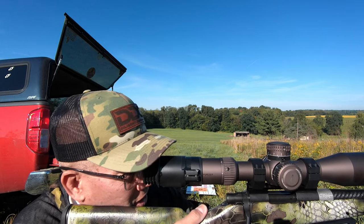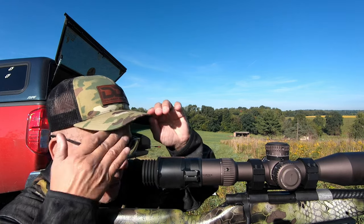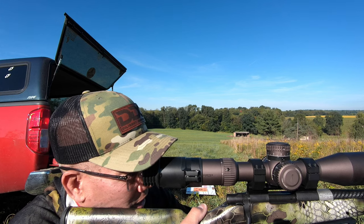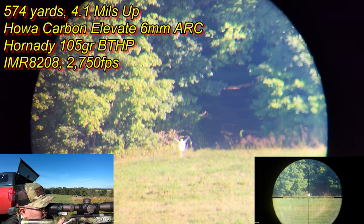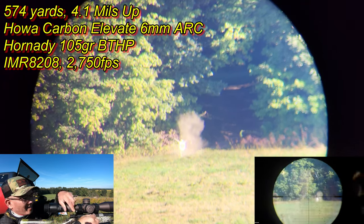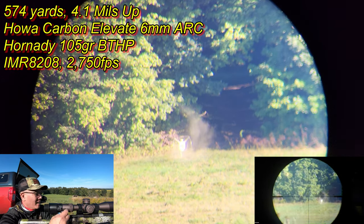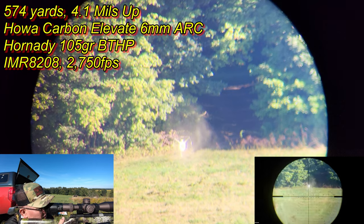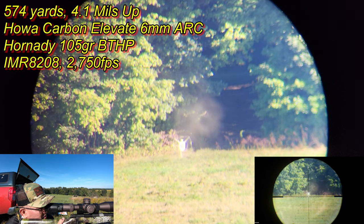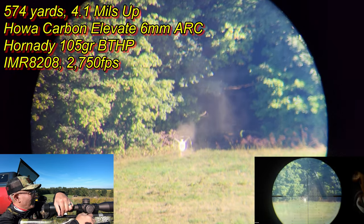There's a water jug I set out there, right in front of the target. Let's see if I can hit that thing — no promises, stay tuned. Here we go. Just left. Alright, let me hold the right edge on that jug, see what happens. Oh — just right in front of it. Too much fun.